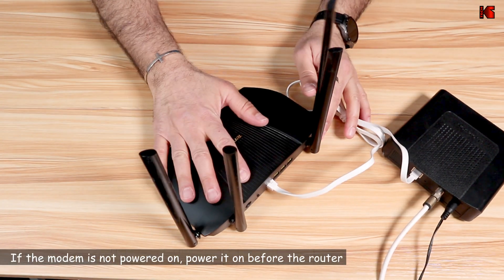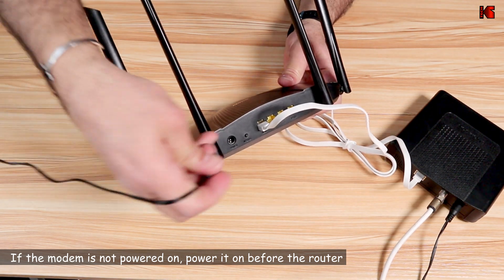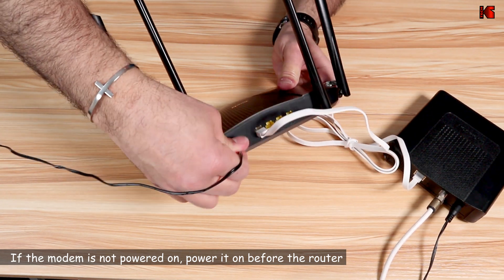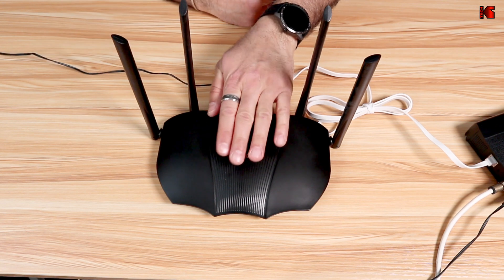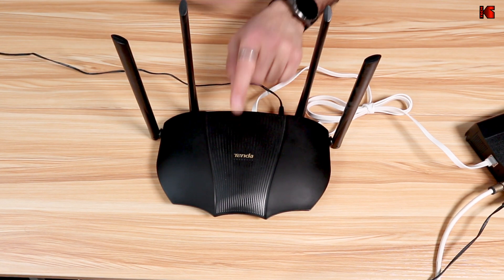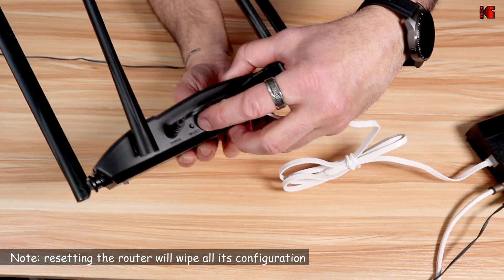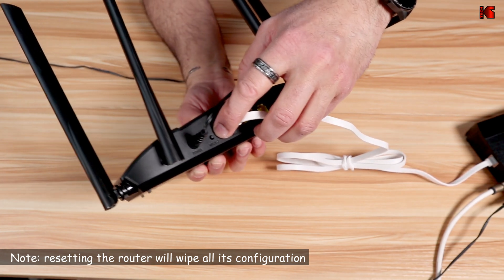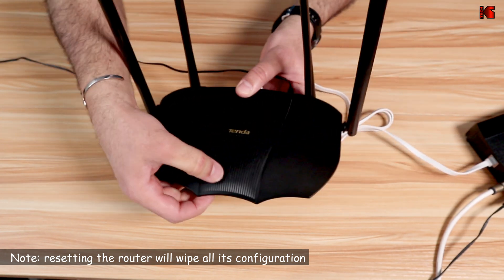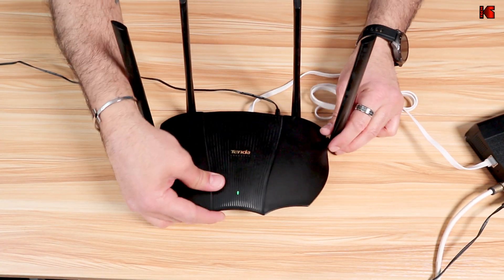Now you need to power on the router. Connect the power cable to the router and wait for it to power on. If the router is not new and you need to reset it, routers usually have a reset button on the back. Press and hold the button for 5 seconds, wait for the LED light to blink rapidly, then release the button and the router will be reset.